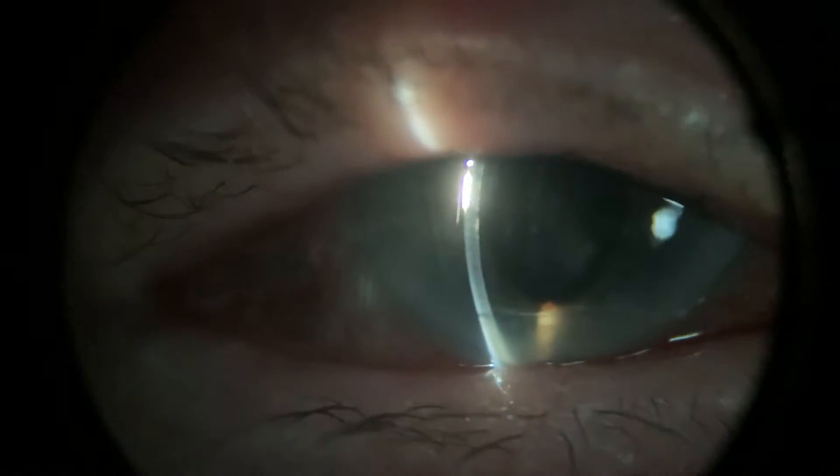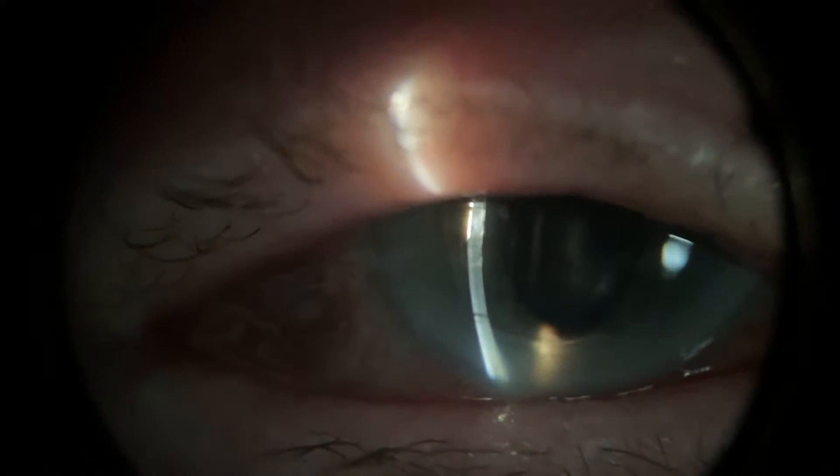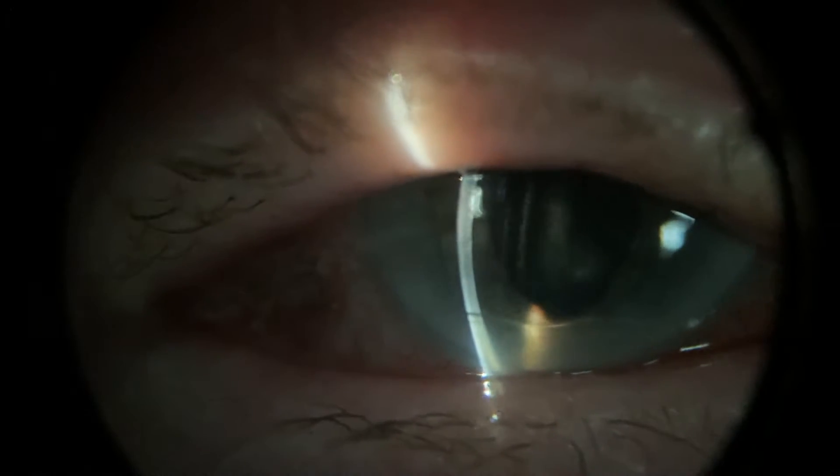In this video we're demonstrating the progress of this lady's corneal ulcer, and you say that it's feeling better, is that right? Yeah. That's really good.